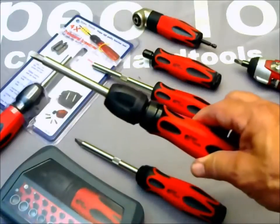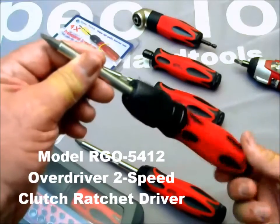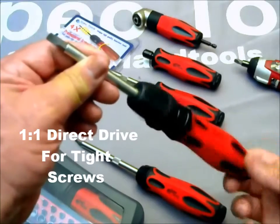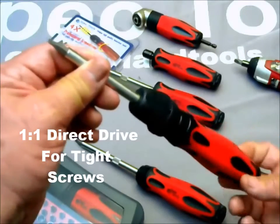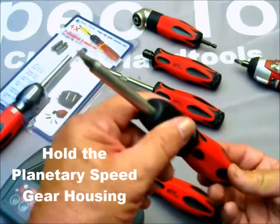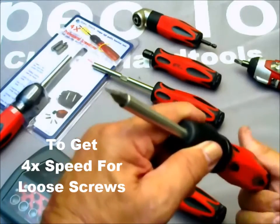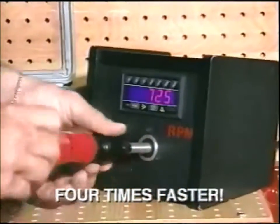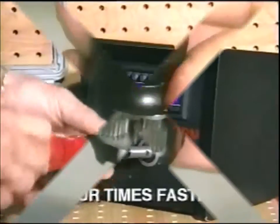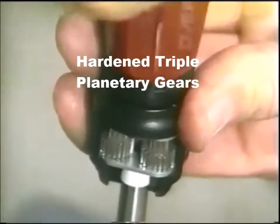At the top of the Pento Grip line is our model RGO5412, the Overdriver, a two-speed clutch ratchet driver. The Overdriver has the same silent and stepless action as the Roller Driver, but when you hold its unique planetary gear housing while turning the handle, it instantly shifts into overdrive to give you speed for loose screws. Faster than many battery drivers, the key is hardened triple gears in the housing.